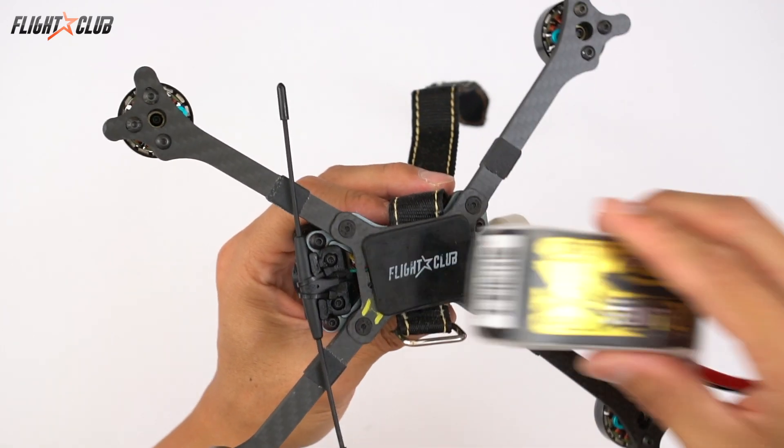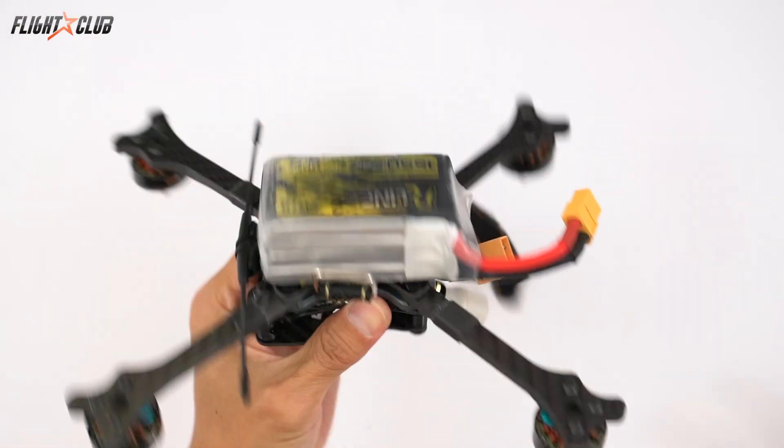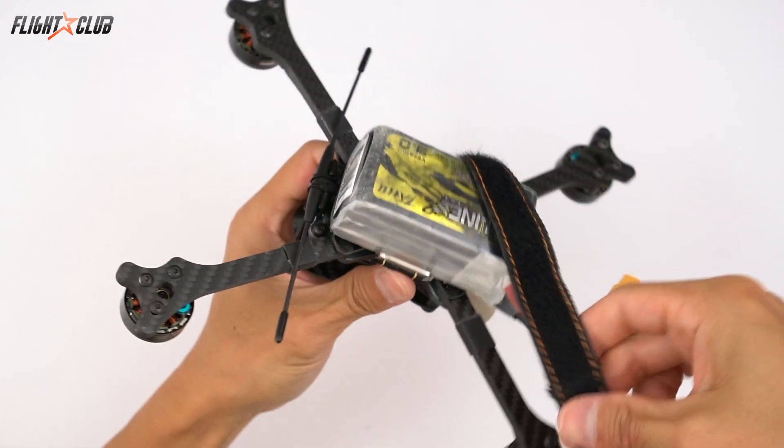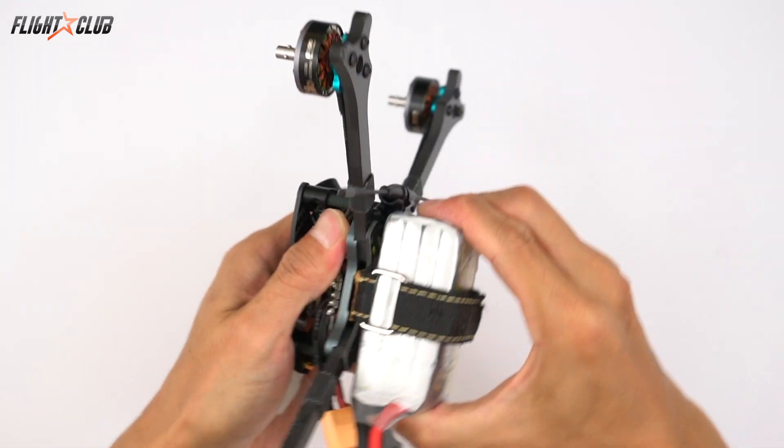Tip number eight: use a sticky battery pad. The biggest causes of damage to batteries and battery cables, besides smashing them into gates, is battery ejection. Using Velcro on your quad and batteries works, but it's a major pain to use. A sticky pad paired with a strong Kevlar strap will lock your battery in place, and these sticky pads can be washed and reused when they get dirty.